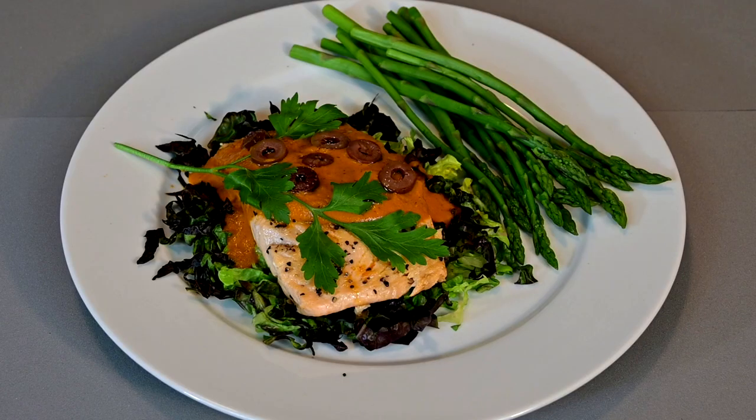If you have never heard of Italian salmon, we will give you the recipe for this savory fish dish. It is Salmon Roma, today on Cooking with Kooks.